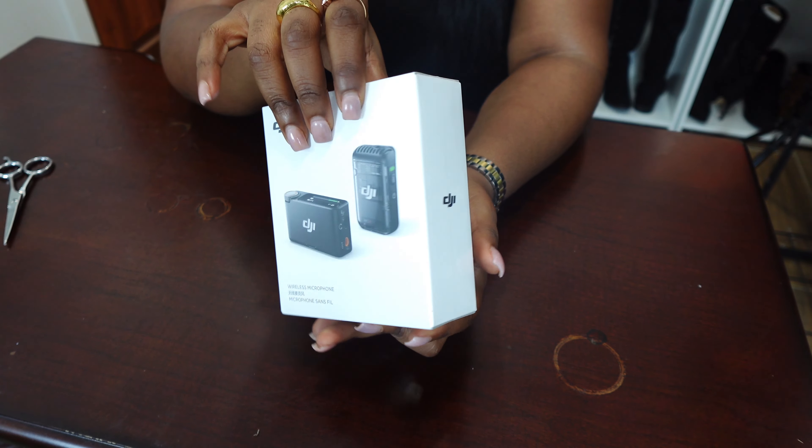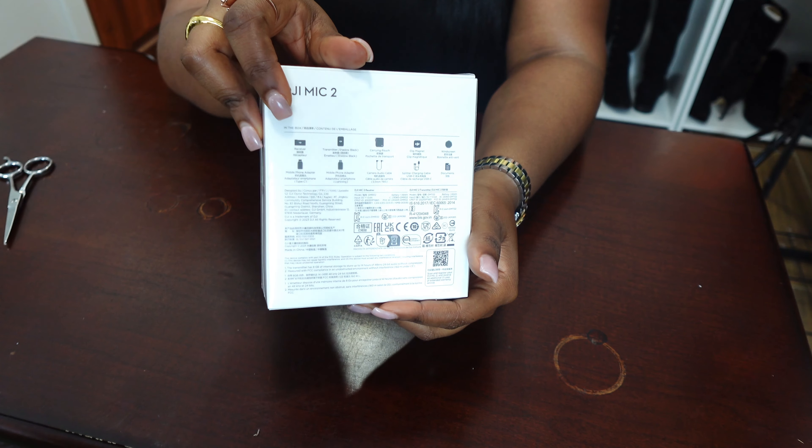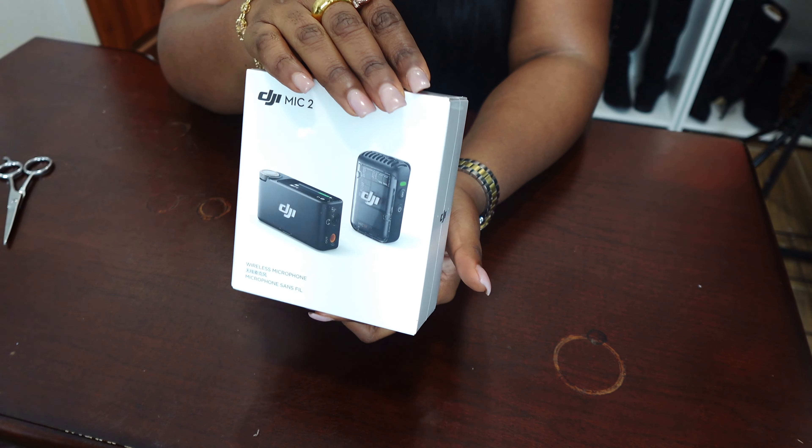So in this video, I will be unboxing the DJI Mic 2. We are so excited. I've seen so many reviews, and so many of my favorite YouTubers use this mic. It gives crystal clear, clean audio and I'm super excited to unbox it and try it out in today's video.